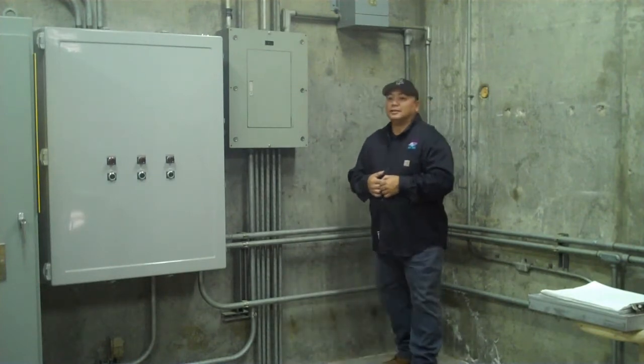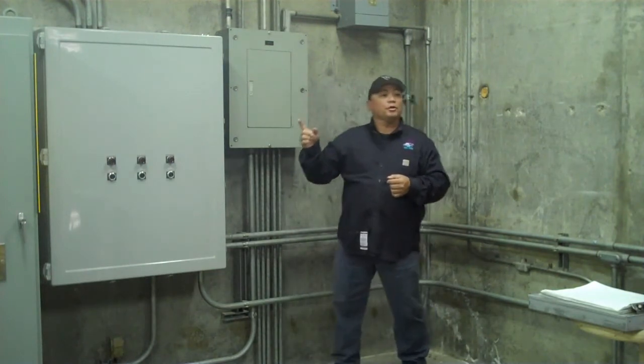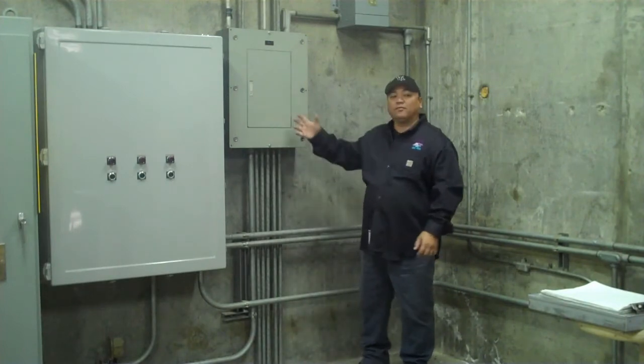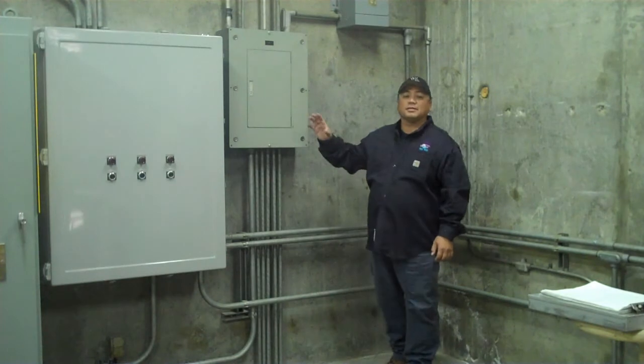We recently had a work order to do some work in one of our facilities. We had to run some conduit, pull wire all the way to this panel here — a single phase 230 panel — install a few breakers and then terminate the wires inside.